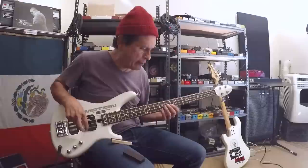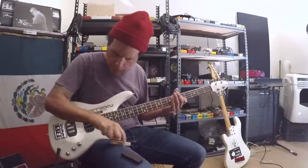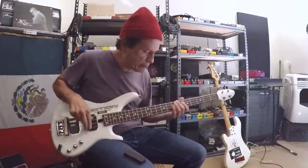So you could get like a more upright kind of sound. Here's what the bass sounds like without it. But when you throw the mute on, obviously it mutes it.